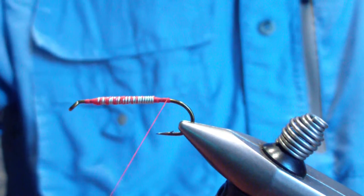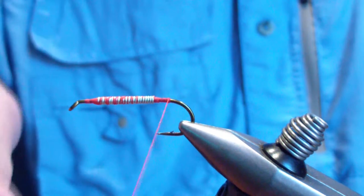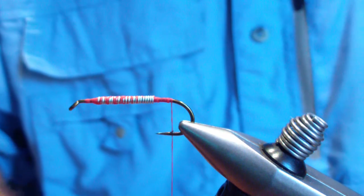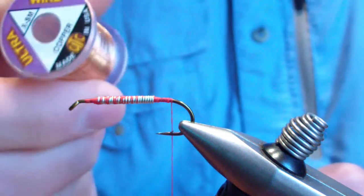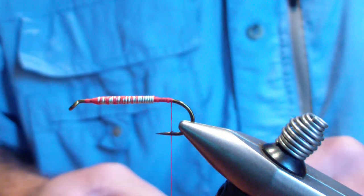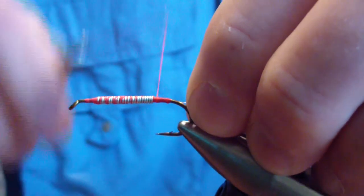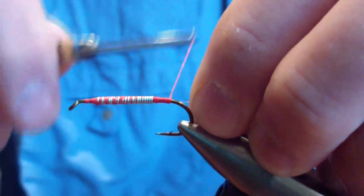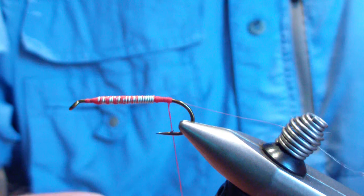Then you're going to bring your thread back to a point just about even with the barb, to the end of the shank. The next material you're going to tie in is extra small copper wire — I use the ultra wire, this is the extra small. I don't want the wire to be a prominent part of the pattern; I need it to anchor the wing. You're going to tie that behind the lead, wrap back to the rear of the shank, and let your wire get out of the way.